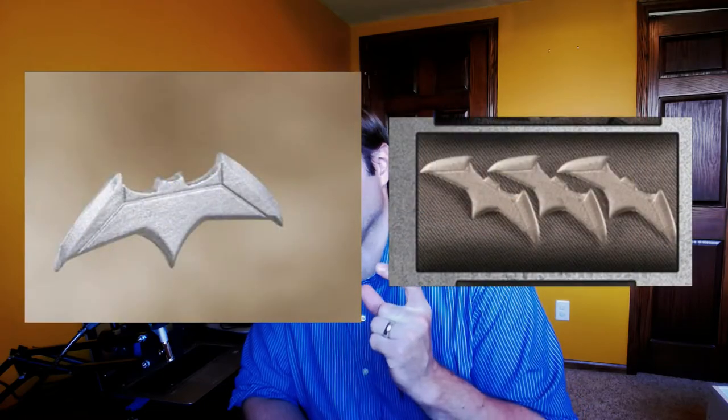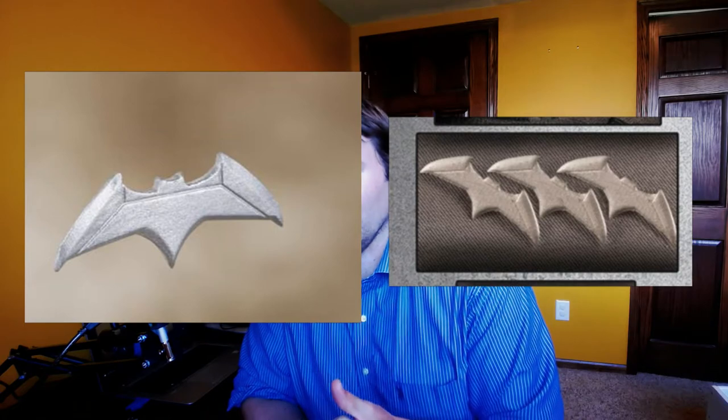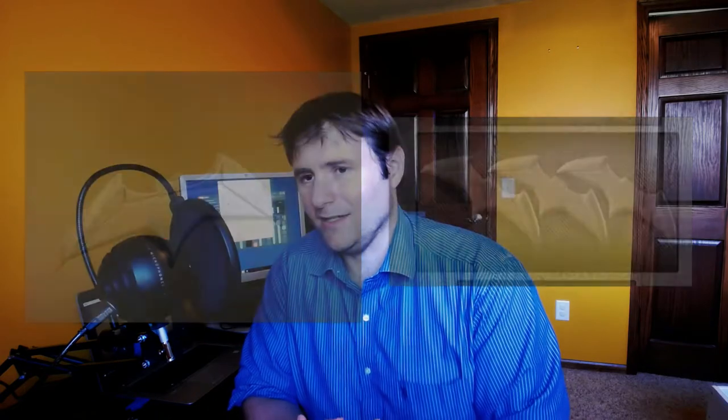Then you look at their batarangs — I get it, if this is what the batarangs look like in the movie, if this is what the grapnel gun looks like in the movie, maybe I'm just being overly critical. But it just looks like too much of a copy of the Mezco. What do you guys think? Am I way off base? It was just off-putting to me when I saw that.